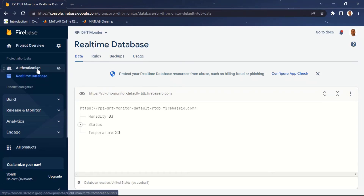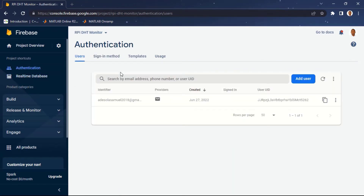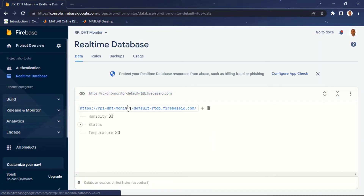Hello everyone and welcome to this tutorial. I'm going to be guiding you on how to send data from Raspberry Pi to Google Firebase. For this tutorial we're going to be sending DHT11 temperature and humidity sensor data from Raspberry Pi to Google Firebase. If you are not subscribed, kindly click on the subscription button and click on the notification bell so you'll be informed whenever I drop a new tutorial.